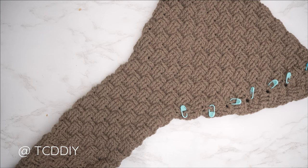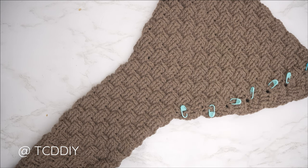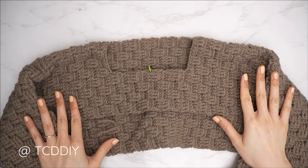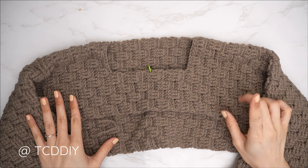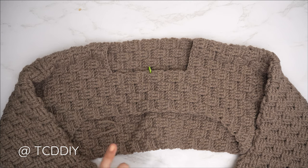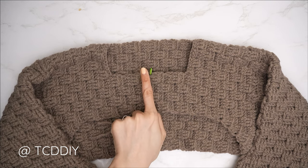The sleeve is complete — I have a total of 53 rows and my length is just about 18 inches or 46 centimeters. Do a chain-up of one and cut after the last row, then repeat the entire sleeve on the other side.